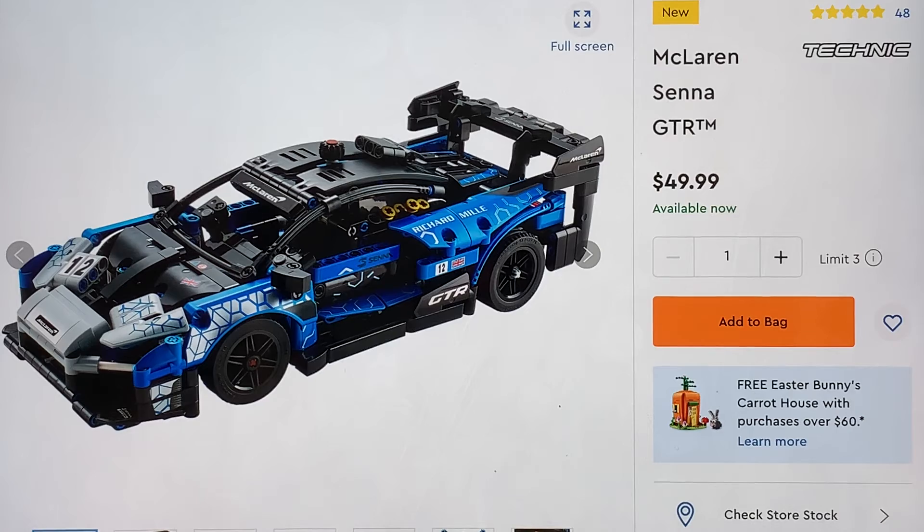Good for any McLaren fan. I know Lego has made a few McLarens since the Speed Champions line, which I want to get at least one of.